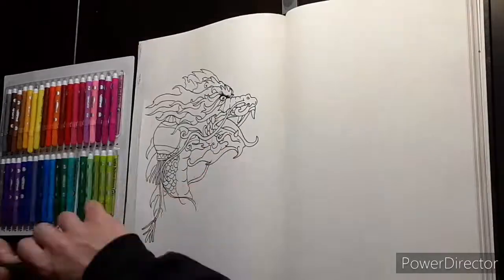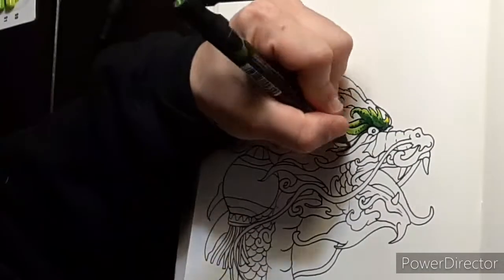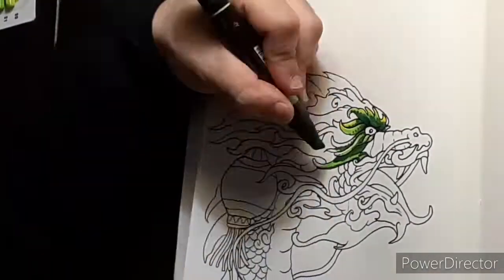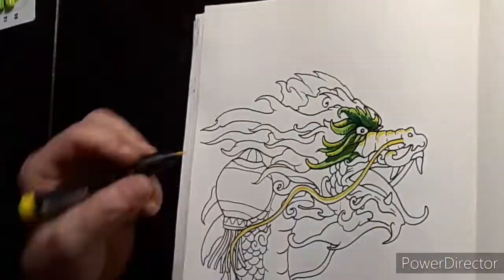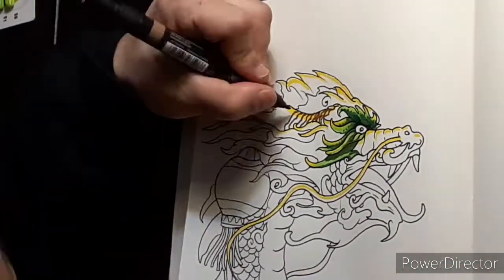I noticed with Sharpie fine point markers you can draw the outline, but then when you get in there with the alcohol markers it tends to make it bleed too much. So you get a lot of muddy blackness, which might be good if you're trying to make something look out of focus, but that's not what I'm going for here.